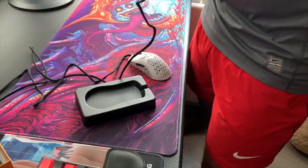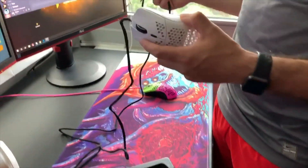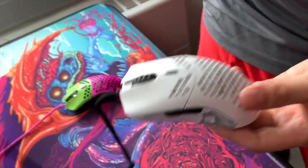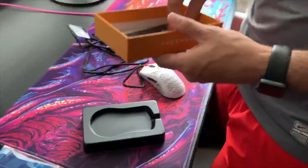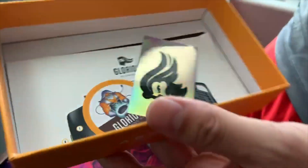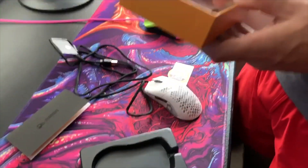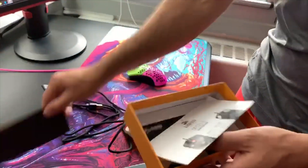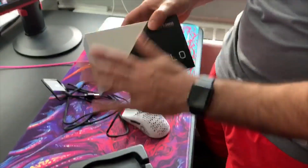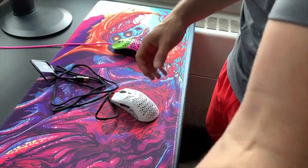This is the old Finalmouse, and this is the new Glorious Model O. It looks like Glorious heard my review about the Finalmouse. Thank you for blowing up the review. Look how much more stuff this comes with than the Finalmouse — I complained about not having a sticker, here's one and here's two, and an instruction manual, and they have other products. Look how nice this box is — embossed, metallic — already better packaging.